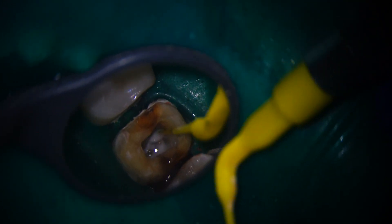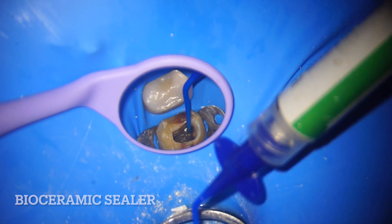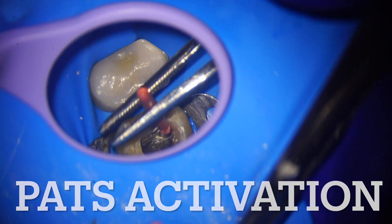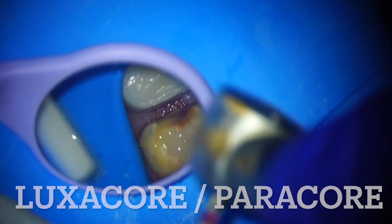This is calcium hydroxide placement in the first visit. Activating by PADs, then followed by obturation, then a core buildup using LuxaCore. In this case we generally use LuxaCore or ParaCore.